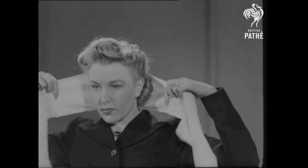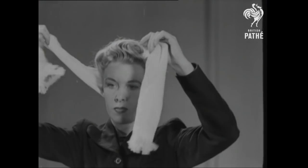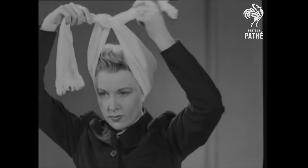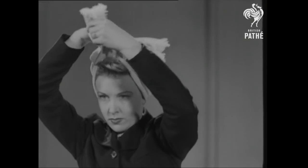If you want a new hat, now that hats are rationed, there are ways and means. Scarves are the means, and Pathé Pictorial, in conjunction with Anne Edwards, fashion editrice of Woman, shows you some of the ways.